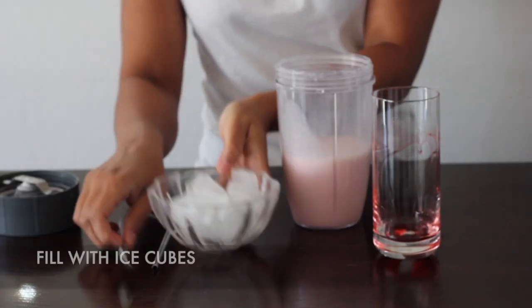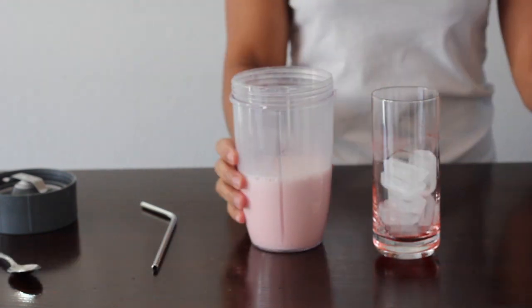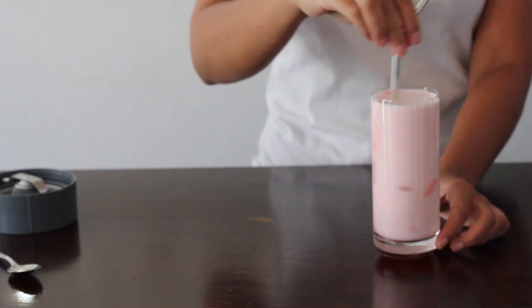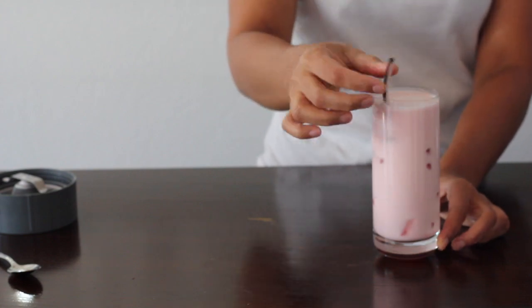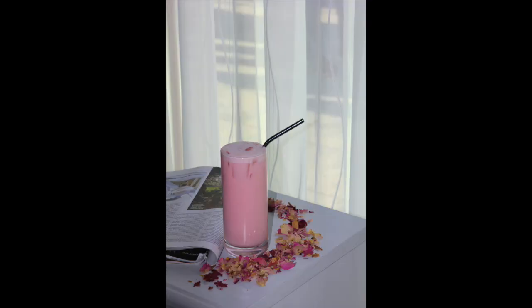Let's grab our ice cubes and fill them into our glass and pour the milkshake in. Grab your straw and stir everything around — pretty simple guys, you're done! Grab your magazine, sit outside, and just enjoy this refreshing drink. Please leave a comment, let me know how you enjoyed it, and don't forget to subscribe to my channel.